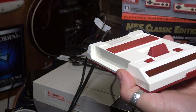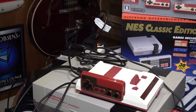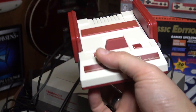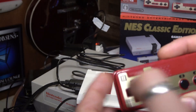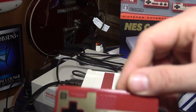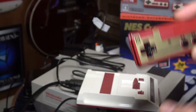Worth noting - this is where the cartridge slot would have been on the Famicom Mini, purely cosmetic. And here's where the controllers go - they kind of slide in on the side just like the original, which is pretty cute. On the original Famicom, controller one had a D-pad, select, start, A and B. Player two had a microphone and a volume knob - they've molded it in cosmetically here but it doesn't actually do anything.